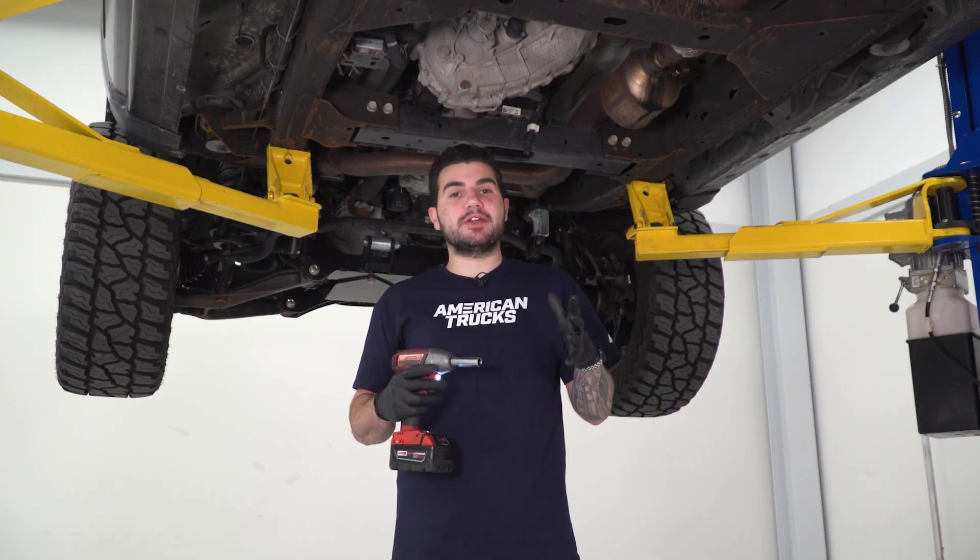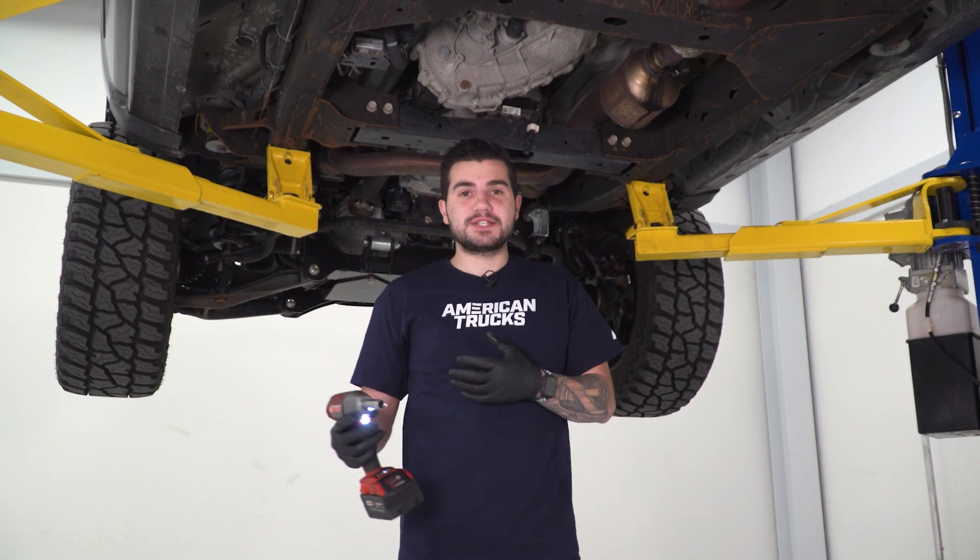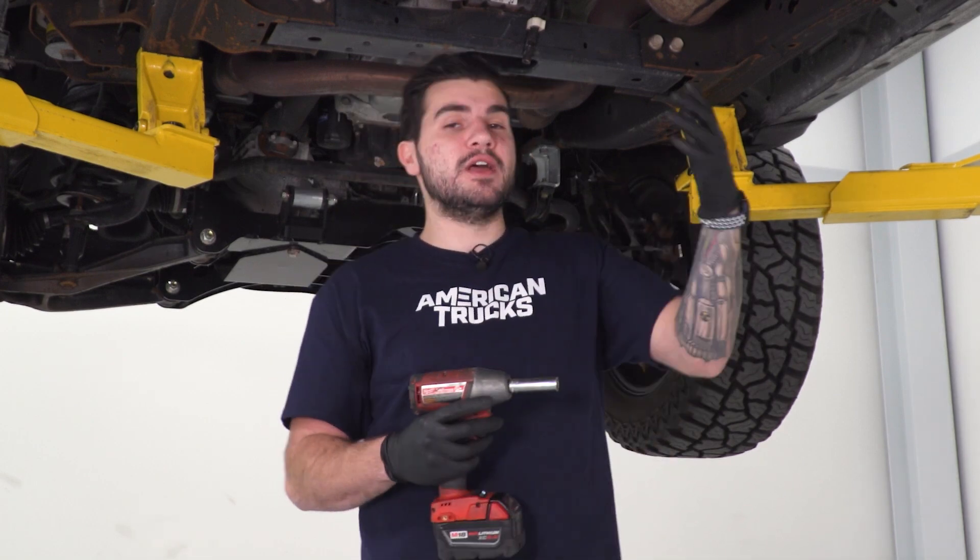First step of the uninstall: get your truck up in the air and properly supported, either on jack stands or on a lift like we have it here. I have a pole jack supporting it at the end and the middle of the exhaust so when we start unbolting it, we have some support.